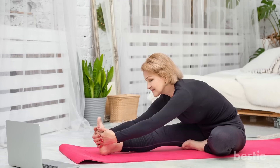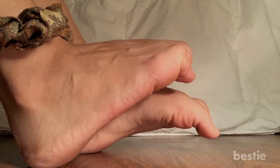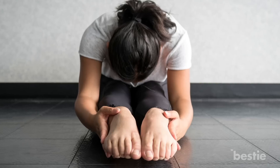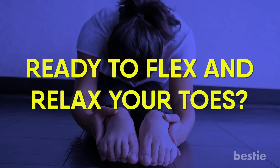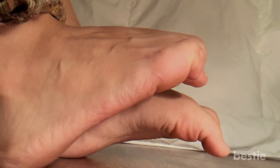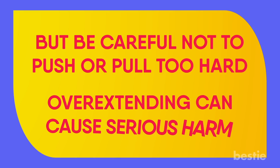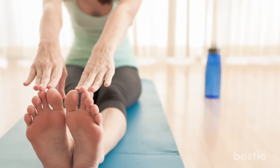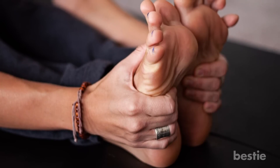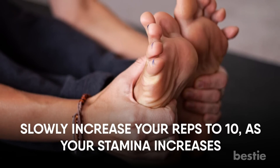Toe Flexes. Time for some toe stretches. In the previous two exercises, we worked more on the calf muscles than the toes. But this one is to improve your flexibility and mobility. When done the right way, toe flexes not only reduce varicose veins but also increase your toe strength. Remember that these are stretches, so you need to feel the burn in your toes and feet. Be careful not to push or pull too hard, as overextending can cause serious harm. Do not wear any slippers or shoes, as these stretches work best with bare feet. Your goal should be to repeat this step a minimum of 5 times, slowly increasing your reps to 10 as your stamina increases.